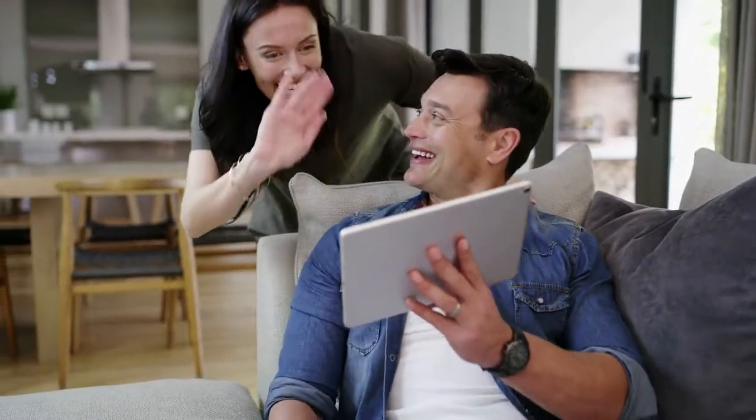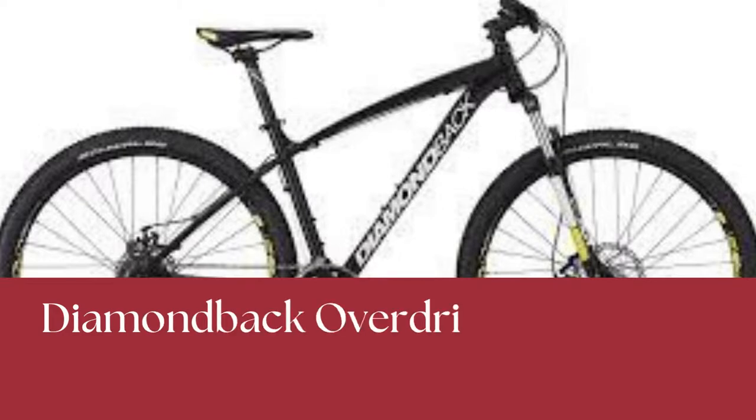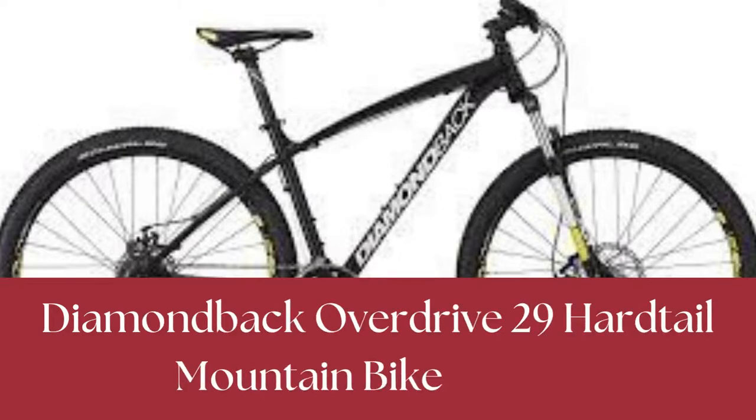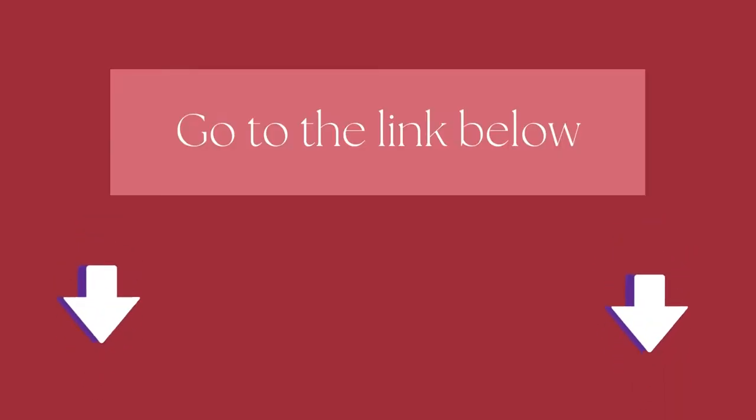Hi, welcome to our Mountain Bikes Lab channel. In this video, we are looking at the topic Diamondback Overdrive 29 Hairtail Mountain Bike Review. We highly recommend you to read the full in-depth blog post by going to the link below. So, let's dive in.